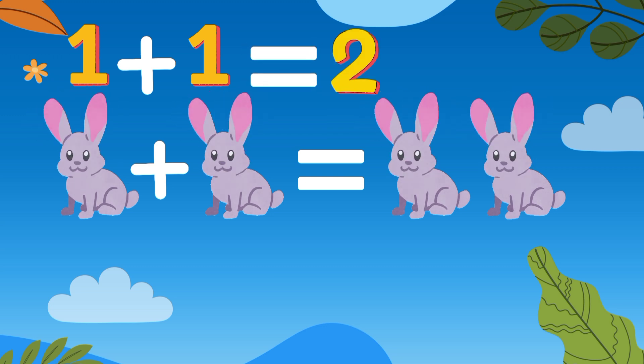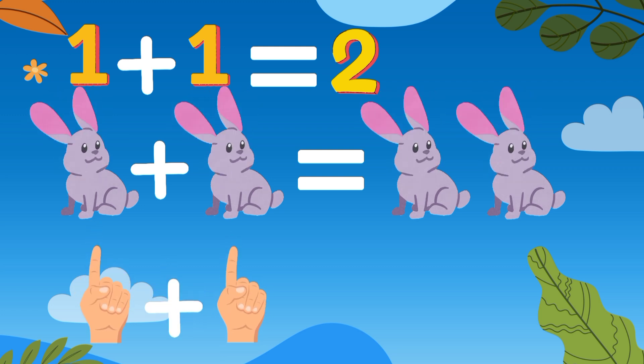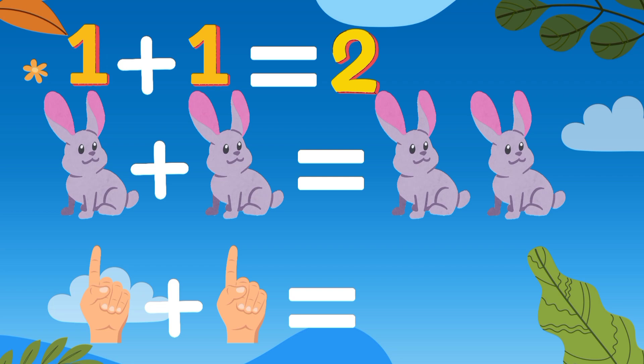Let's try another method. Now we are going to do addition on fingers. One finger plus one finger equal to two fingers.